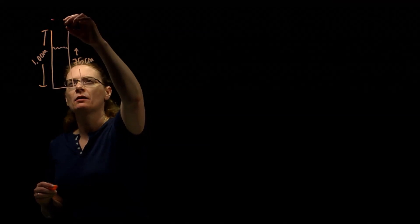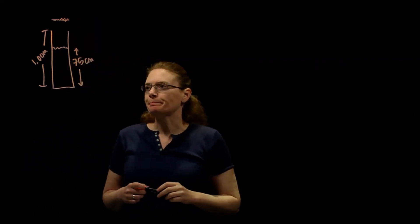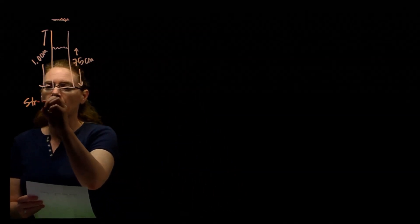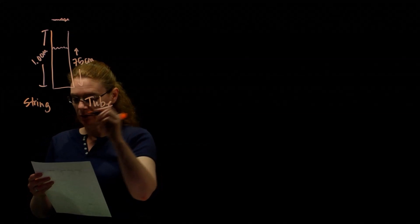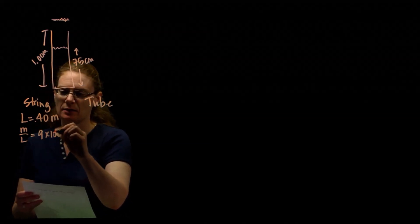Okay, big one. We've got a string, we've got a tube filled with water, we've got a second harmonic and a third harmonic — lots going on. So we want to start by drawing the situation and figuring out what we know. We've got a tube 75 centimeters full of water in a 1-meter long tube, and there's a string that's vibrating and it's going to resonate with the open part of the tube. The string has a length of 0.4 meters and a mass per unit length of 9 times 10 to the minus 3 kilograms per meter.